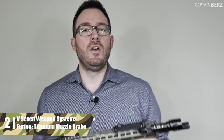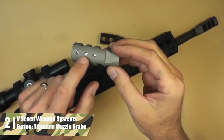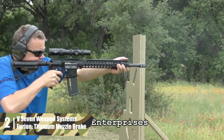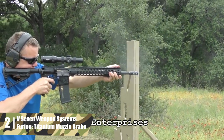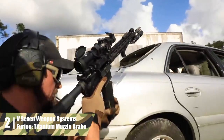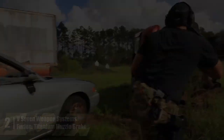This muzzle brake delivers its best performance on tactical carbines. A closed bottom reduces dust when shooting from the kneeling or prone for better target visibility. The Furion comes in either silver or black, so you've got aesthetic options. Sadly, the price point is a tad high, so the performance per dollar is a bit lower than other muzzle brakes. The Furion is best for competition shooters who need a lightweight rifle to reduce fatigue and can use their shooting grip to deal with recoil.